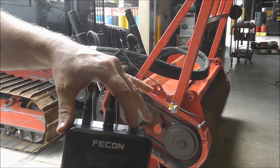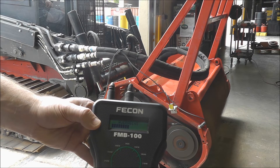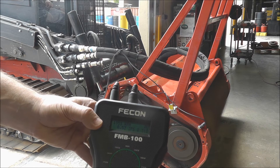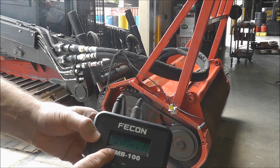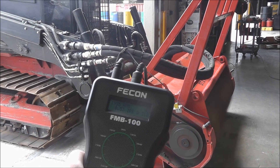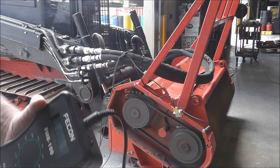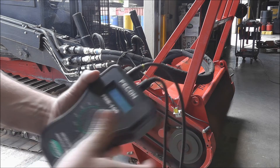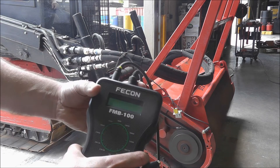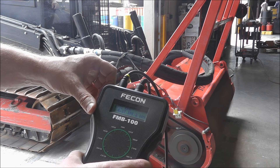Depress the averaging button, which is located right next to the power button. The unit will average the data from your machine for about seven seconds and then will statically display the readings. Write down these values for the right side. Now you will need to get a reading on the left side. Unplug the accelerometer and plug in the left side accelerometer. The FMB100 will now display the values from the left side of the rotor. Repeat the process as you did on the right side. Write down the values for the left side. Rerun the test for both right and left side again and write down the new values.